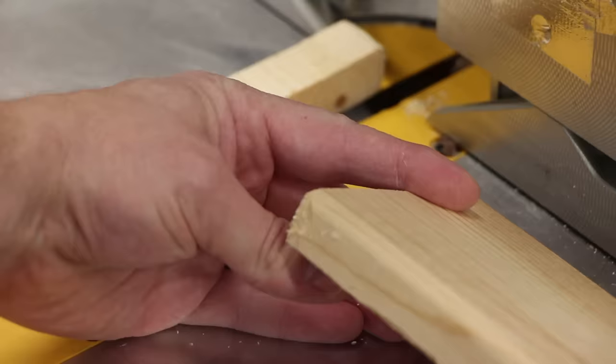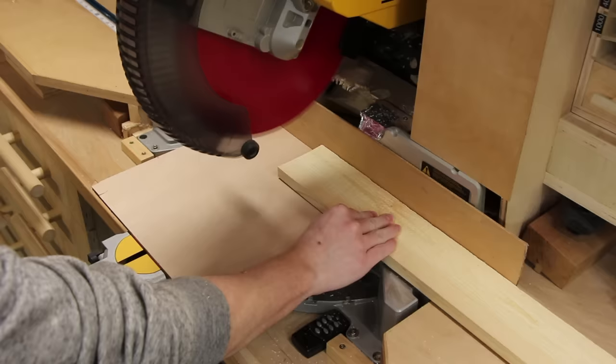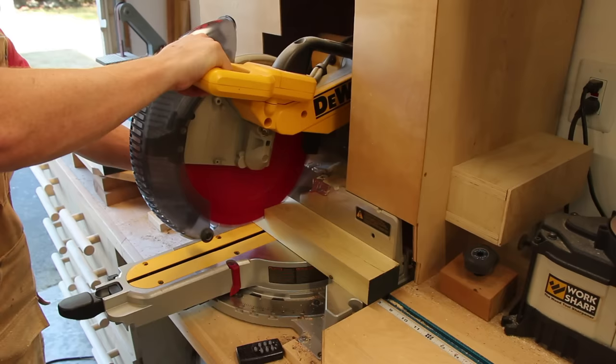Another thing you can do to reduce tear out on your miter saw is to put a temporary backer board and baseboard on your saw so that when you cut through it you cut through those backer boards as well. That gives you a nice clean zero clearance edge. If you don't have time for that, or like I often do you just forget until you're actually cutting, the best advice is just slow down. Take the cut nice and slow — not stopping because that'll burn it — but slow enough that you get a nice clean edge.